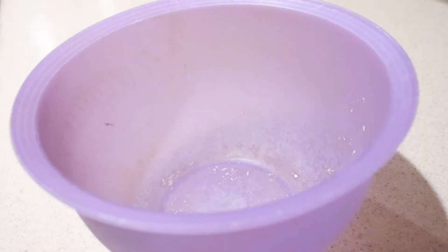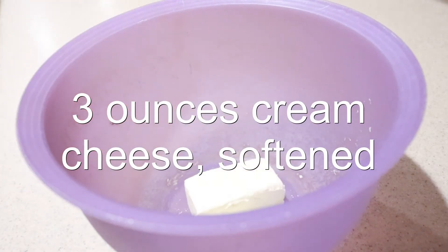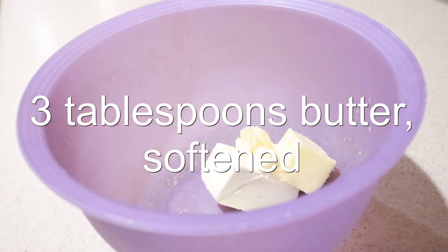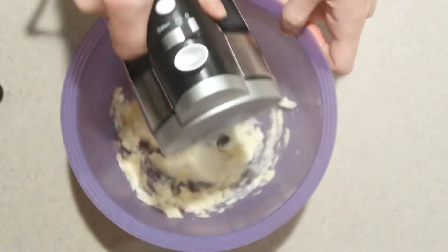Then to make the cream cheese filling, in a medium bowl add in the softened cream cheese and softened butter, and beat them with an electric mixer until they're smooth and light.